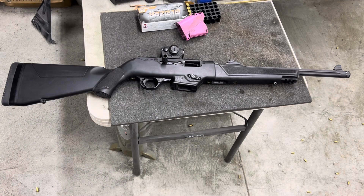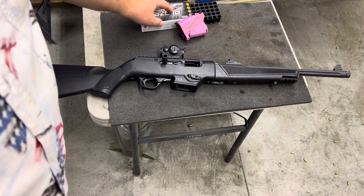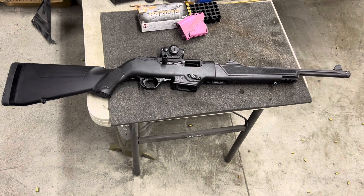Hi, welcome back. Today we're going to do a quick review and overview of the Ruger PC Carbine, which stands for pistol caliber carbine. This one is a 9mm. They're eventually planning to do 40mm and 10mm and maybe 45mm.